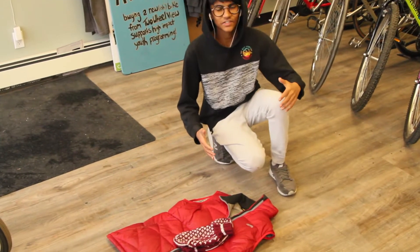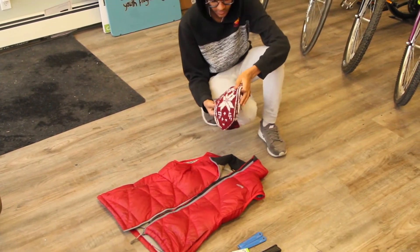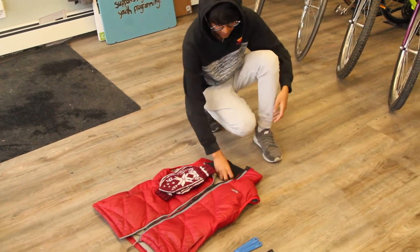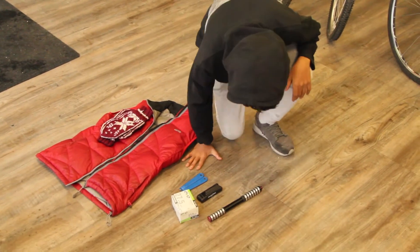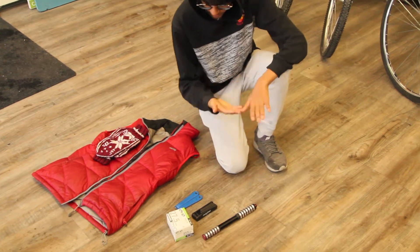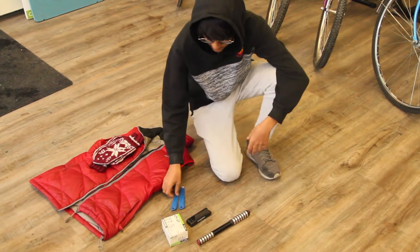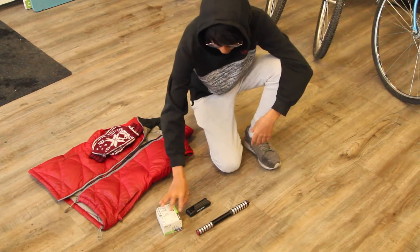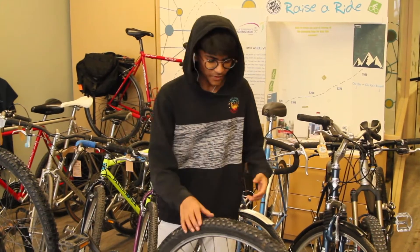Some of the things you'll need when you're biking in the winter are obviously some warm clothes like mitts and a vest. Along with that, if you get a flat tire in the middle of winter while biking, you'll need some bike levers, an extra tube, a multi-tool, and a pump.